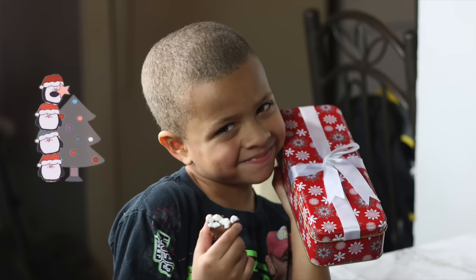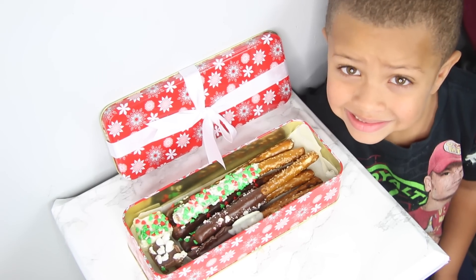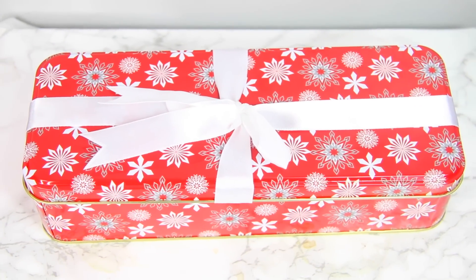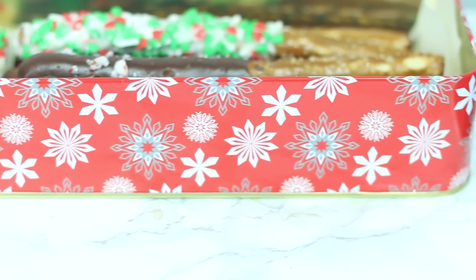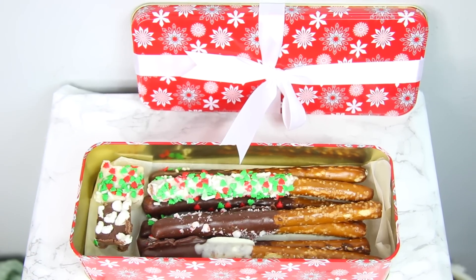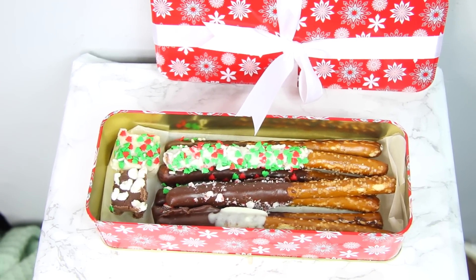So this next DIY is made with love. I love giving anything food, especially when the kids can get involved. We're going to be making these Dollar Tree chocolate covered pretzels. Right now at the Dollar Tree they have these beautiful long cookie tins — they're the perfect size for chocolate covered pretzels. I picked up the red one with the snowflakes. They're really good quality, and I like that they have the bow already attached to the top; it saves a lot of time but makes the gift look super put together.